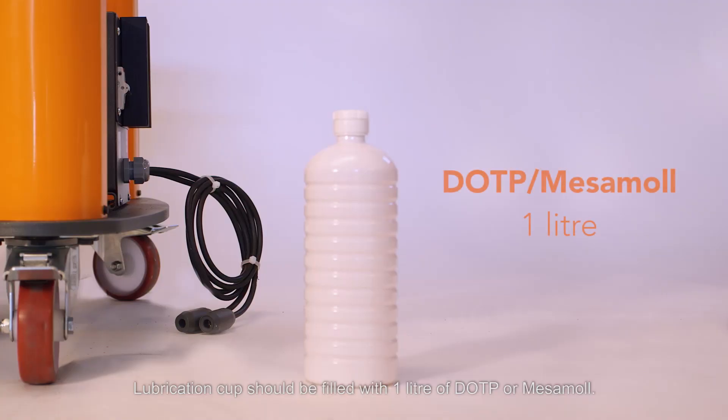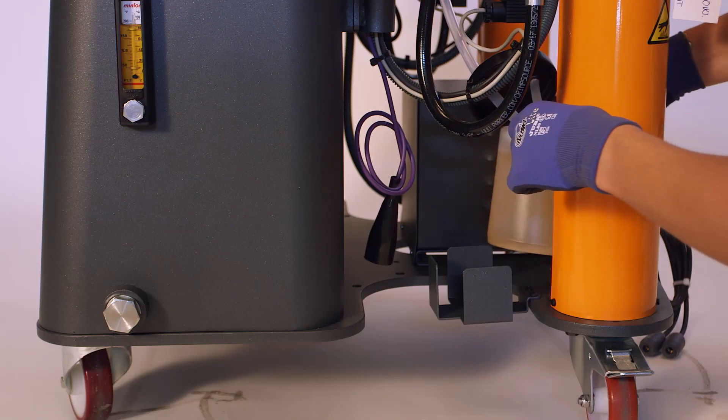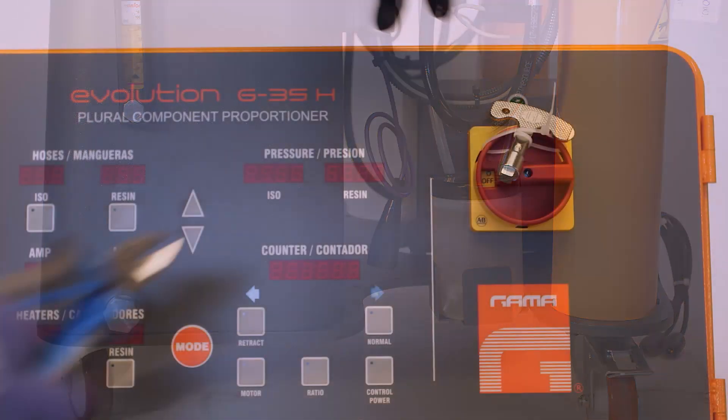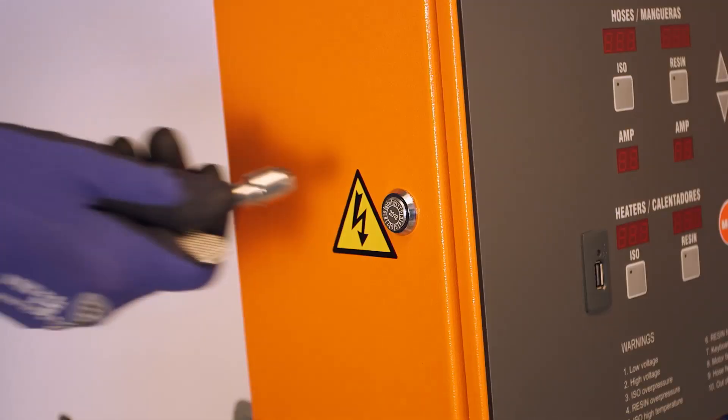The lubrication cup should be filled with one liter of DOP or MESAMOL.